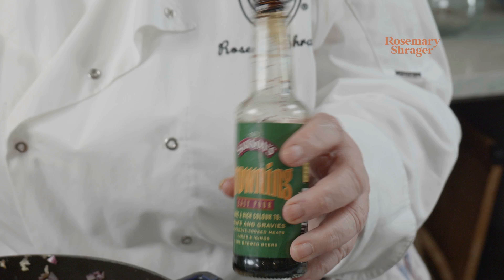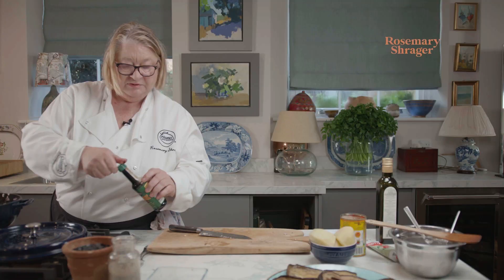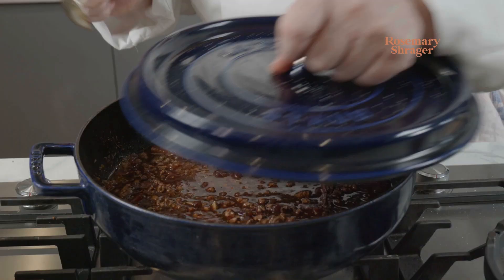This is my brownie, which I use sometimes for stews and casseroles — you name it. I'm going to stir that in now. Look at that — that's lovely. Pop that on.